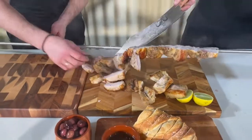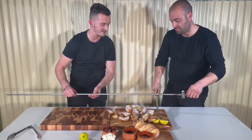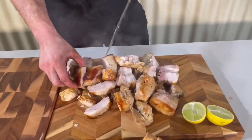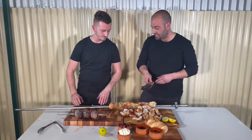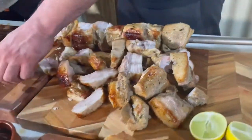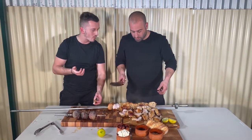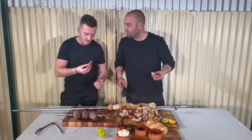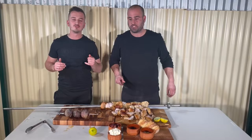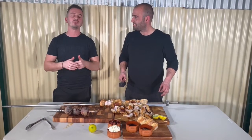Nice and juicy, man. Let's give it a taste. That is wild! Lucky we've done two spits, Nick, because I don't reckon there's going to be much left after this. Thank you very much for watching — my mouth's full. We're going to go inside now and enjoy our food with our family. Thank you very much. See ya.